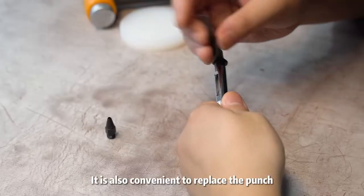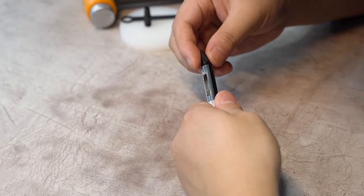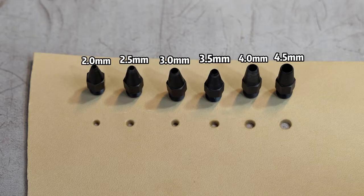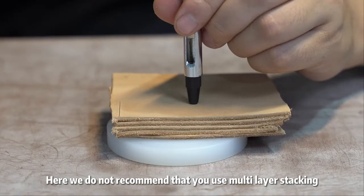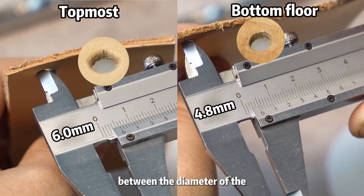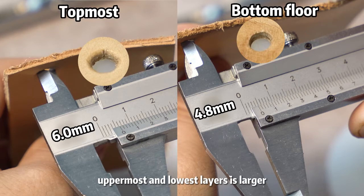It is also convenient to replace the punch. Here, we do not recommend that you use multi-layer stacking, as the difference between the diameter of the uppermost and lowest layers is larger.